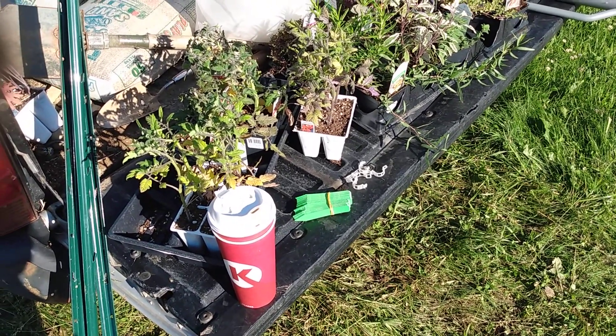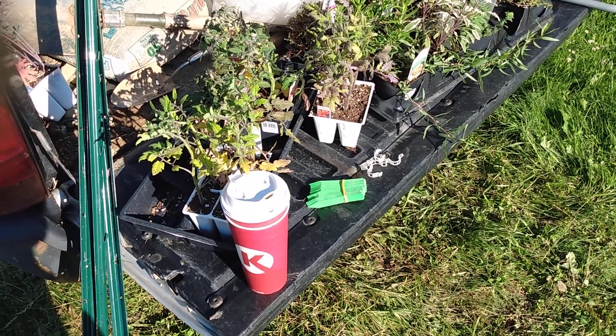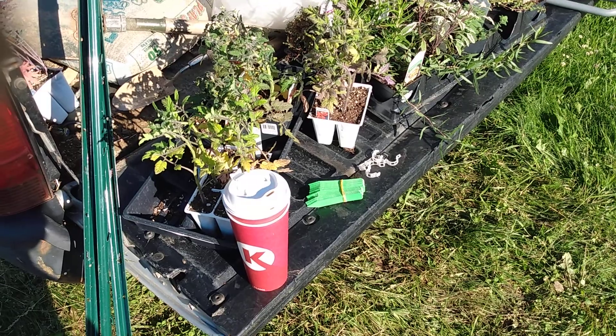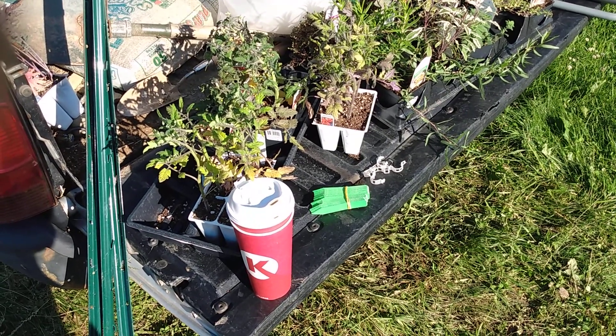Planting some tomatoes. I've got these six packs of tomatoes on clearance for a dollar. I'm going to be planting some Super Sweet 100 cherry tomatoes, and also some Beef Master.